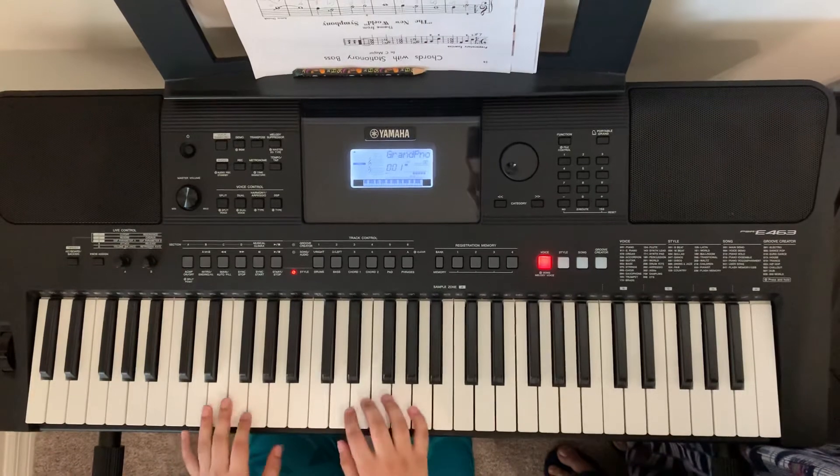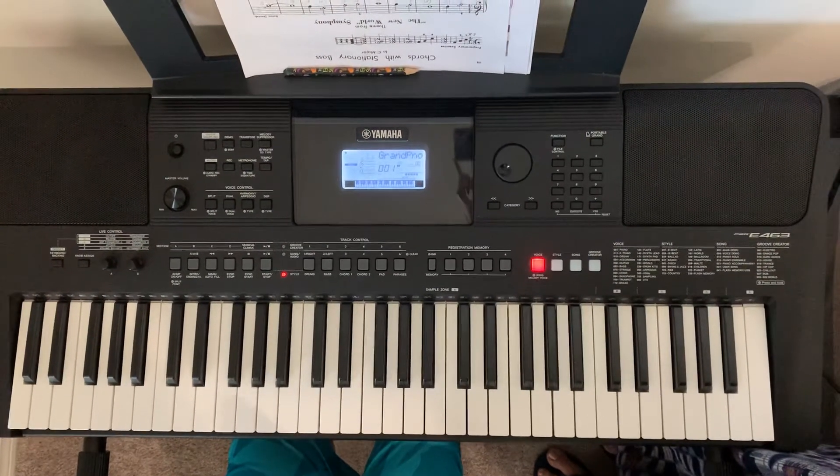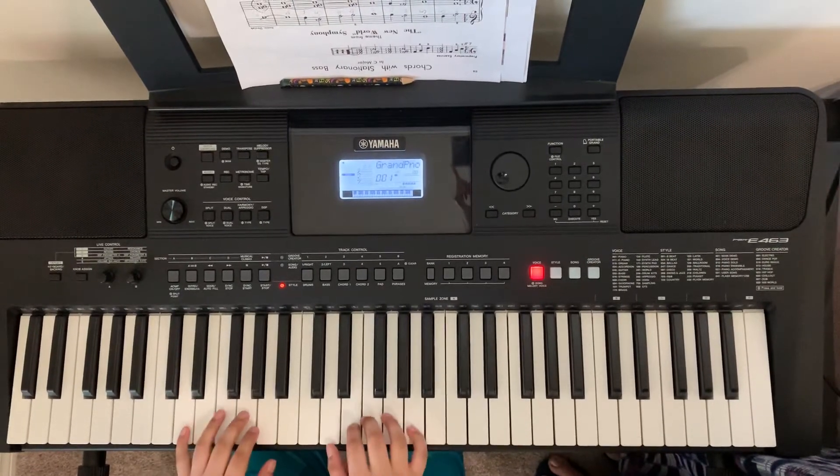Alright, here I play it. So if you guys want the notes for what I'm playing, check the link in the description below. Alright, so let's start.